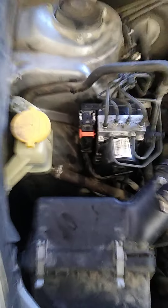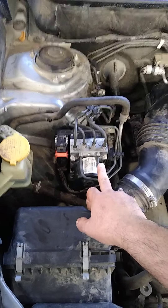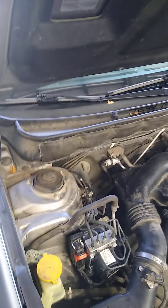It's easy — just make sure you first disconnect the battery, disconnect the wire harness, and loosen all six brake lines. Then swap out the ABS control module. Here is the old one with its part number. After you do that, you'll need to do a brake bleed for the whole car.